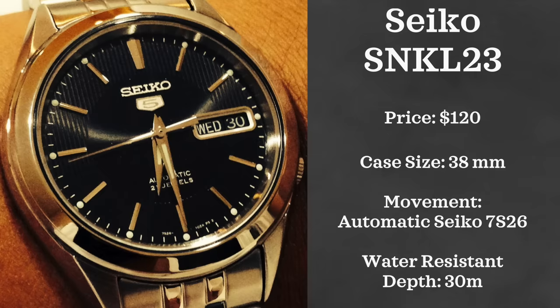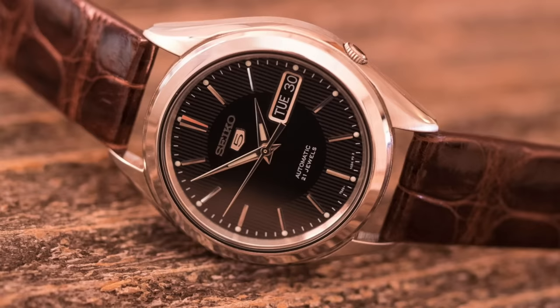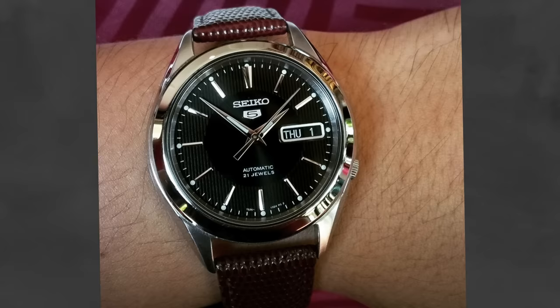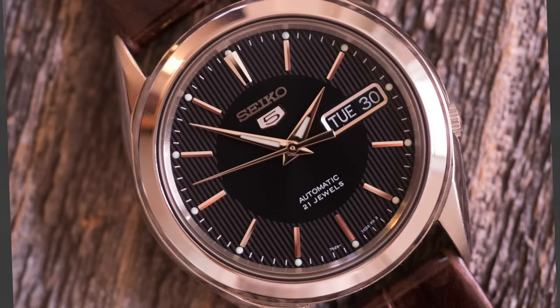Now jumping from dive and sports watches over to dress watches — more of my bread and butter. First up we have the Seiko 5 SNKL23. This watch was well under $100, but in the last year or two it has entered the spotlight and prices have risen above $100 — though you can still find it around that price. It has a beautiful dial with slight lume markers on its pointed hands. It's a great-looking watch with a real elegance to it. It comes in with a 38mm case, is powered by a Seiko 21 Jewel automatic movement, and is water resistant up to 30 meters.